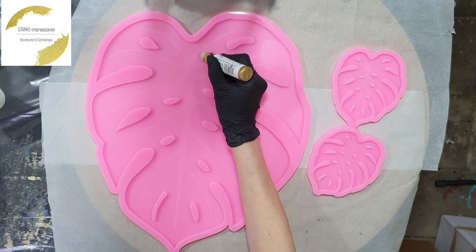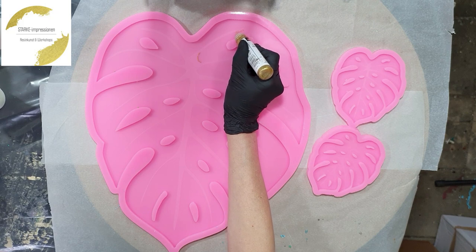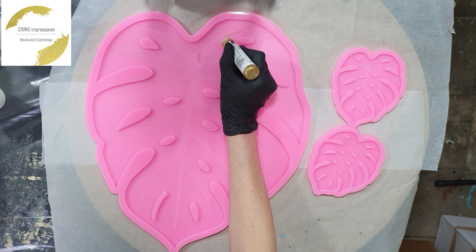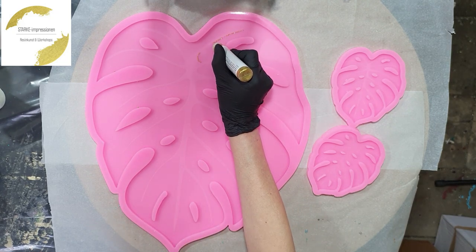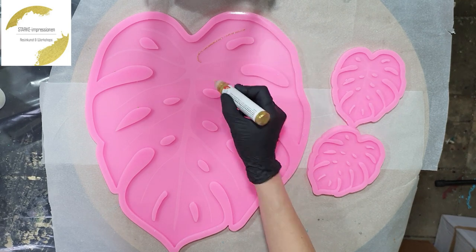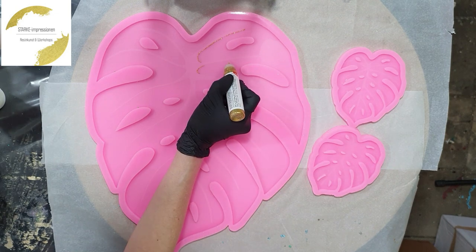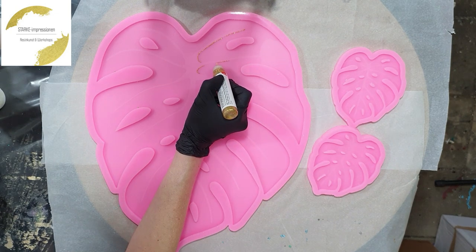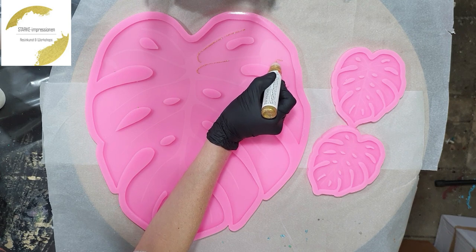Hello everyone! This time I'm going to review some silicon molds from Starker Impressionen. It's a German company, and I'm going to review these silicon molds in the shape of a leaf. My goal is for the tray that both sides are beautiful, so I'm going to work on both sides.